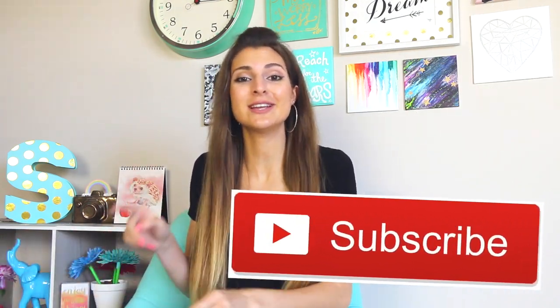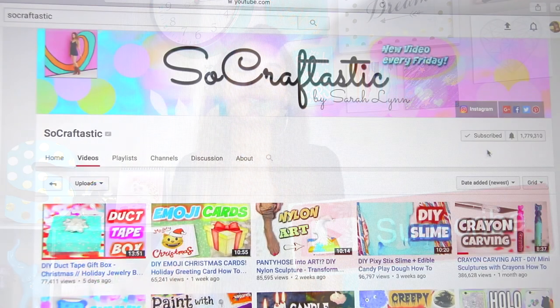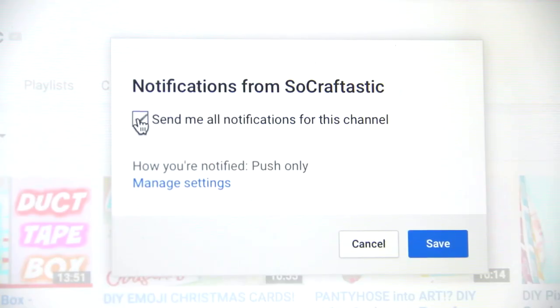Hi everyone, welcome back to another So Craftastic DIY. If you're brand new here, please join the family by clicking the red subscribe button below and also the bell icon so you'll know every single time I post a new video.